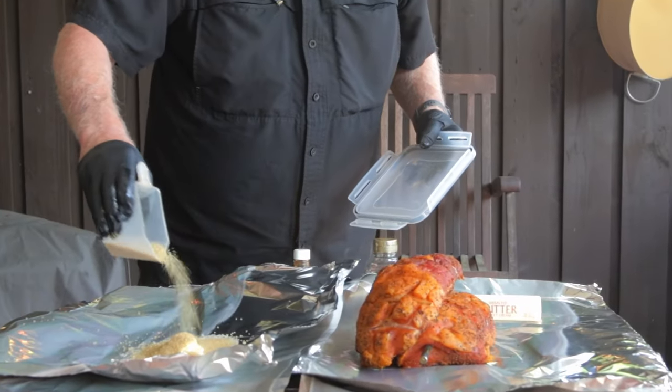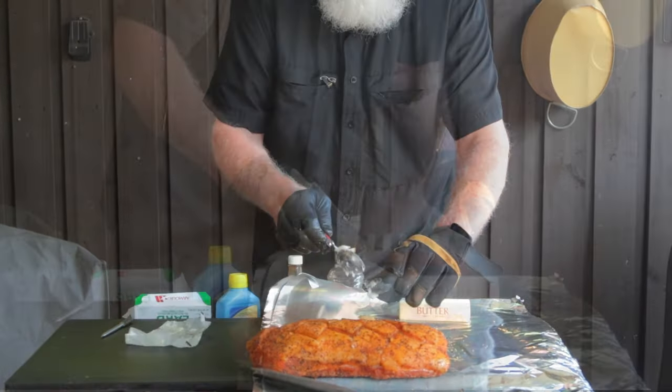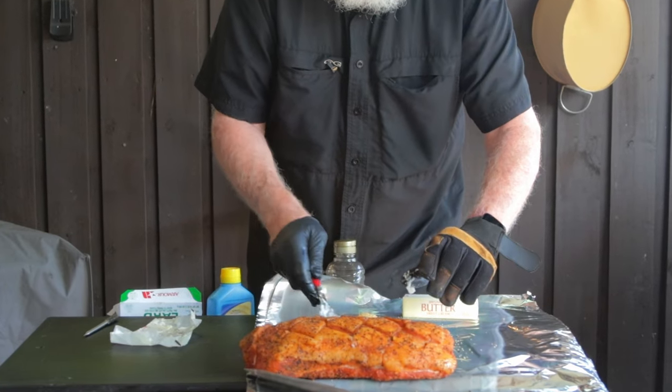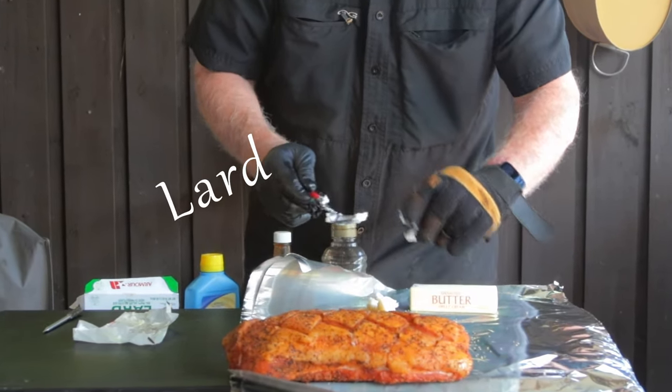I'm using turbinado sugar. Johnny Trigg would probably be using brown sugar — brown sugar has a higher molasses content — but turbinado sugar is so much easier to use. Sprinkle on a generous amount. I'm going to throw on a blob of lard, but don't use too much because that might mute down your seasoning a bit.